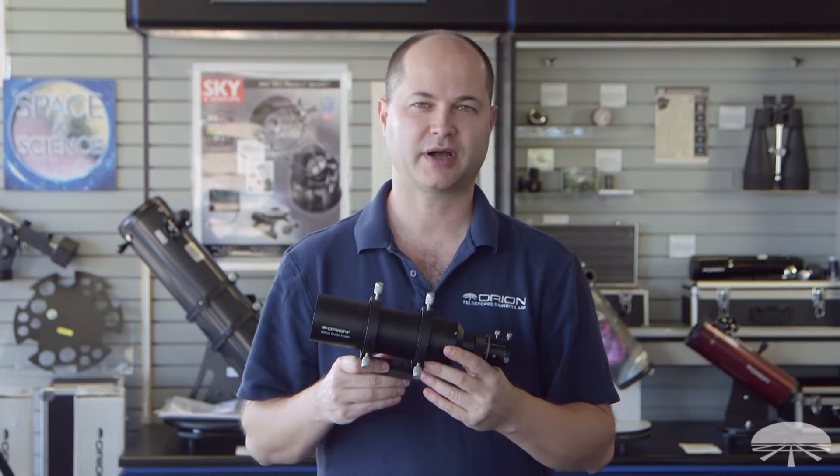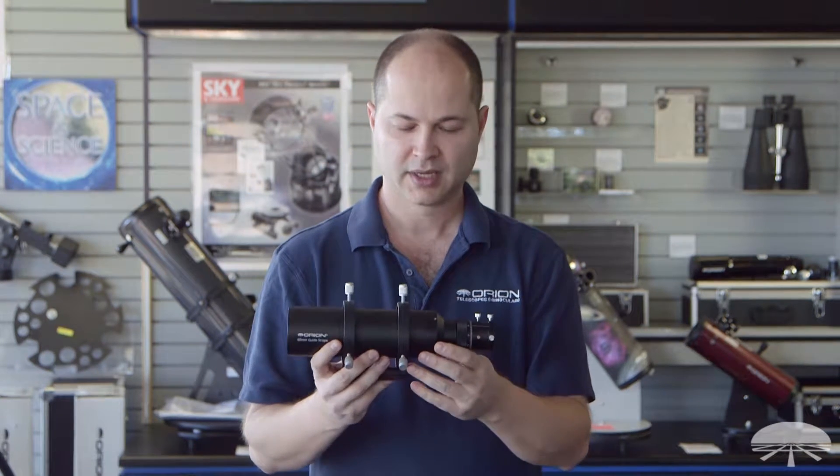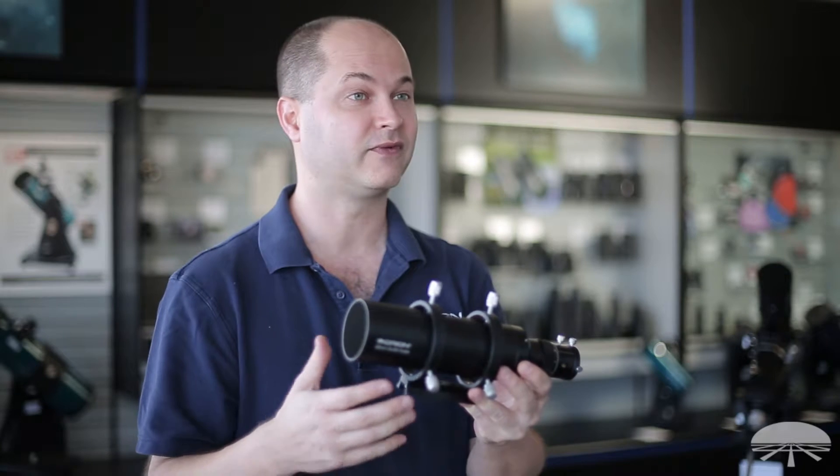Hi, I'm Kent with Orion Telescopes and Binoculars, and this is the Orion 60mm Multi-Use Guide Scope. It's a finder scope that can also be used as a guide scope for astro imaging.